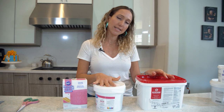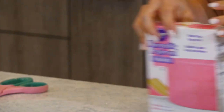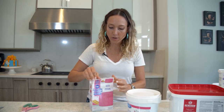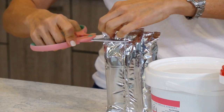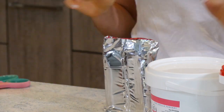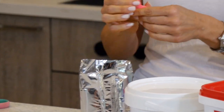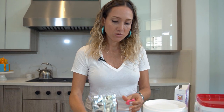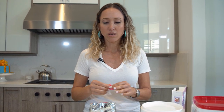The Wilton, Satin Ice, and Renshaw are all very different. Let's start with the Wilton — we're going to open this packet and do a taste test. It's been probably about 10 years since I've used this fondant. I'm hoping they've improved the flavor, because that was my one complaint. It still doesn't smell like candy or food — it smells kind of chemical.